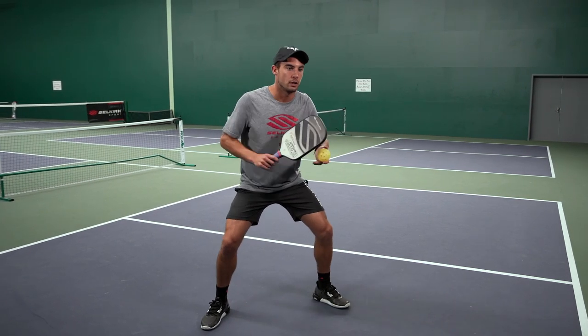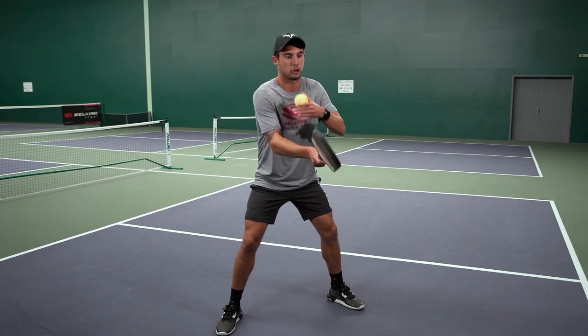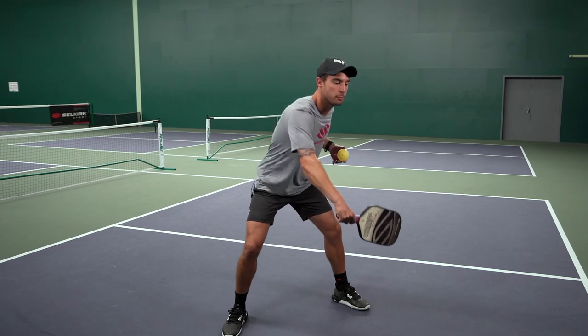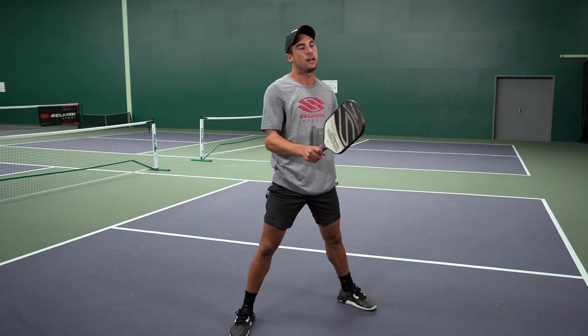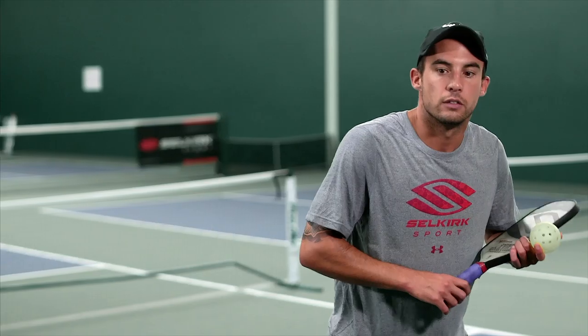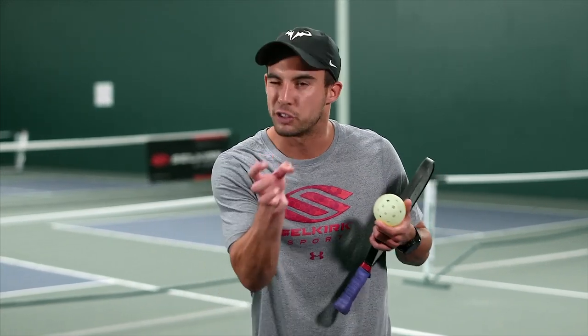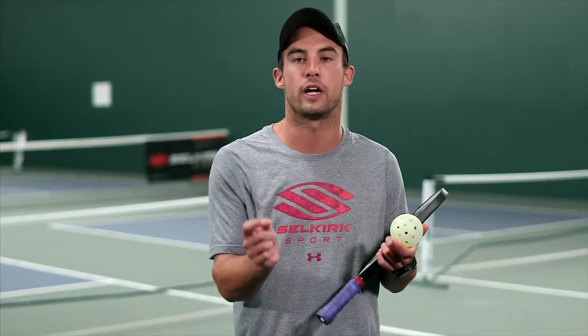We have good posture, a nice wide agile stance, a good ready position, and we're focusing on our shoulder doing all the work — whether it's a backhand dink or a forehand dink, the paddle is connected to your shoulder and it doesn't disconnect. Some natural tendencies with new players is that they want to overdo their dinks — they want to add a lot of swing, they want to squeeze too hard. Know that less is a lot more in all areas of dinking.